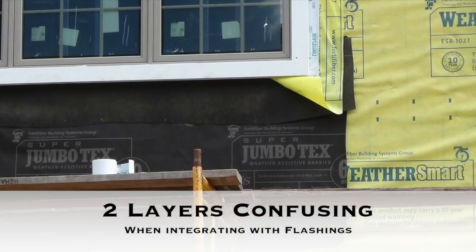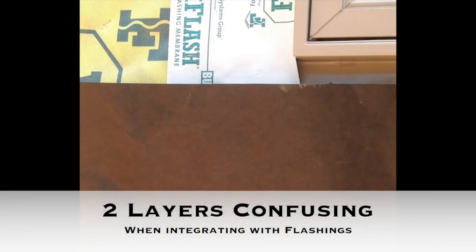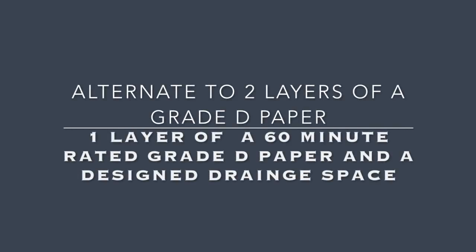Two layers can be pretty confusing when we're trying to integrate the flashing details with the second layer of paper, particularly at the sill of the window and at the head of the window. So let me show you an alternative that is going to be easier to install and allow for better moisture control, drainage, and ventilation and drying capability.